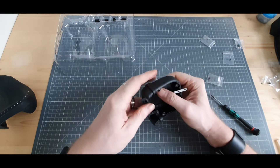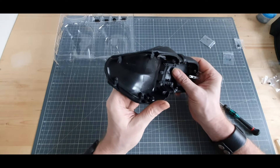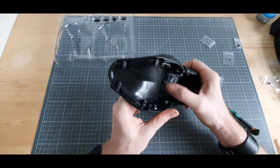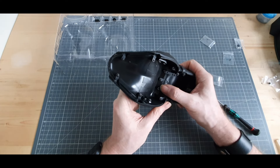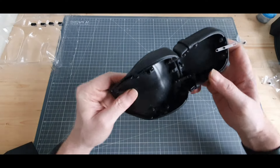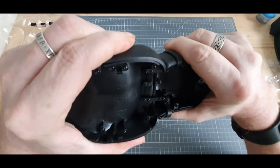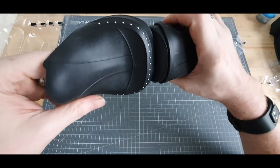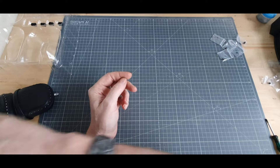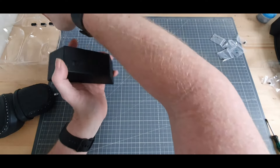Sur l'étape 9, on va venir réunir ces deux parties de selle. Les deux pattes vont venir se fixer avec des vis AP. Il faut bien appuyer sur les deux parties afin que les trous correspondent. J'ai un peu galéré, je vous le dirai franchement. Je ne vais pas suivre l'ordre du pas-à-pas — vous allez comprendre pourquoi.